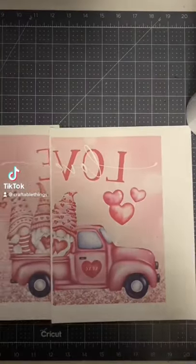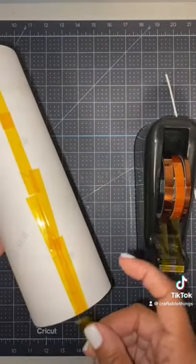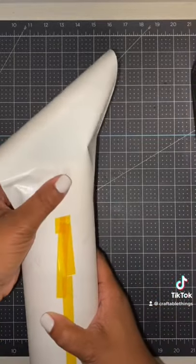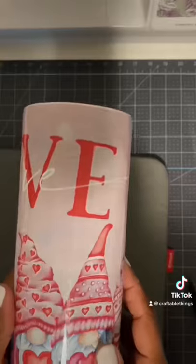So I printed this image out from my Epson EcoTank 2750 and I am about to place this onto this 30 ounce tumbler. Yes, I pieced it together because this is not a wide format printer and I could not be happier with the outcome. Check it out y'all, it is so lovely.